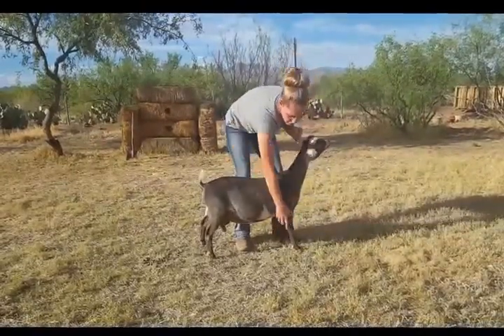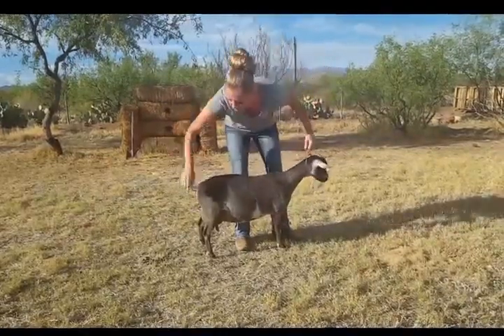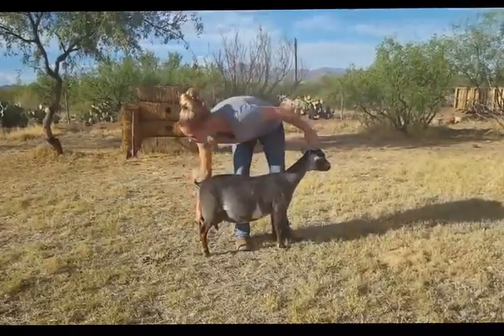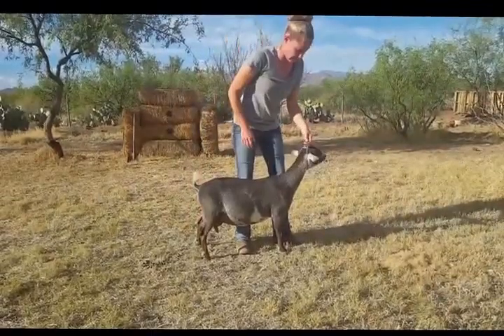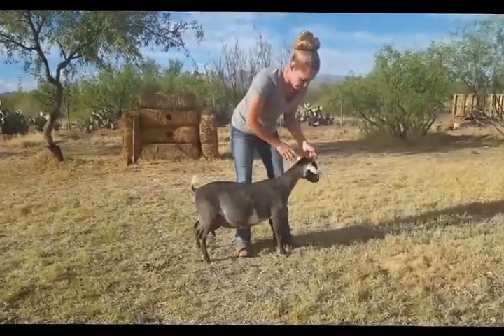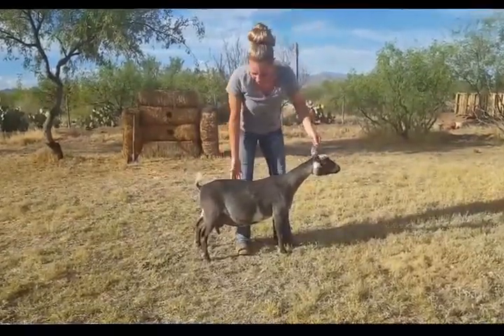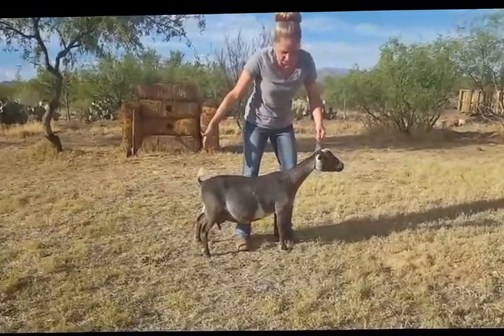Goats tend to work a little better with you in the ring than when they're at home and they want to go back to their pen — especially when they hear their goat friends hollering at them. Make sure you keep putting their head forward. You don't want their head wobbling all around. You want to be able to see that long body and that long neck.